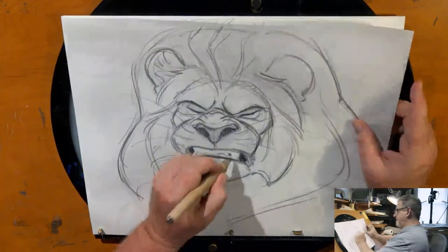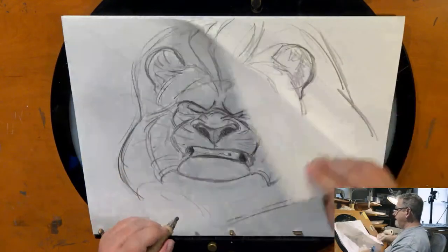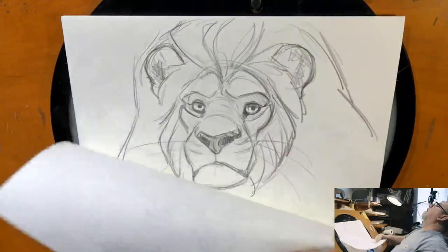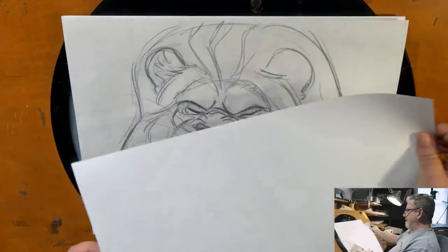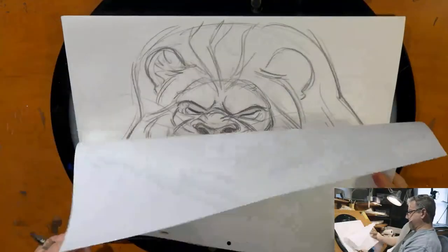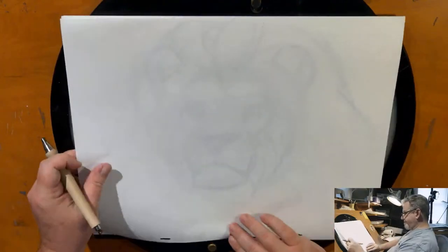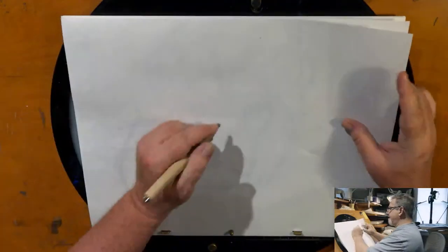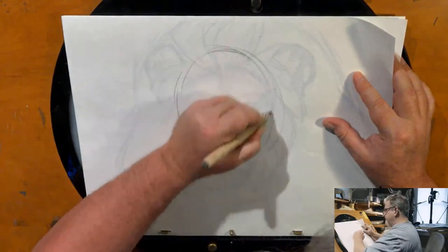What kind of paper are you using? It seems thick but see-through. It is a little bit thicker than normal paper. It just seems see-through because I've got such heavy, dark lines. Now let's switch these around — there's our squash on the lion.